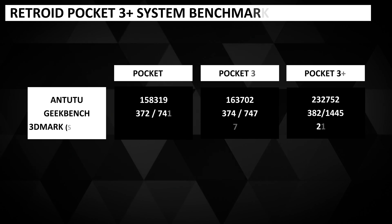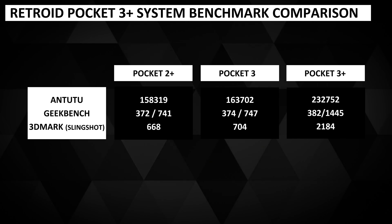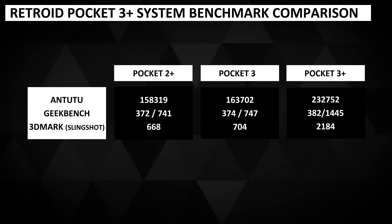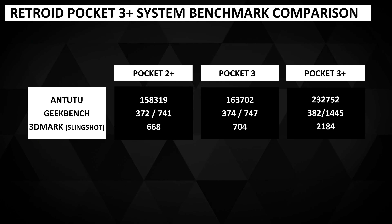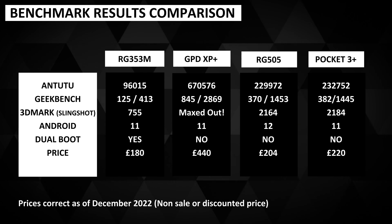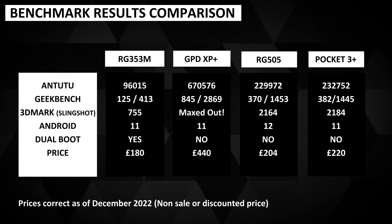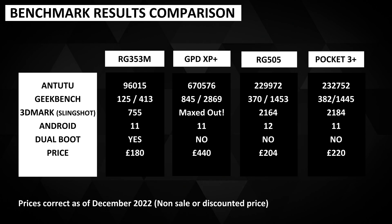As with all Android-based handhelds, we run a series of system benchmarks to see their general performance and compare to other handhelds. The Pocket 2 Plus and Pocket 3 shared the same processor so we saw fairly similar scores for them both. The Pocket 3 Plus scores an average 115% increase over the previous two models, which is very impressive. The Retroid Pocket 3 Plus benchmark scores are on par with the Anbernic RG505, which shares the same processor.